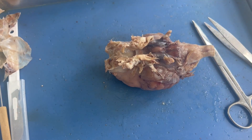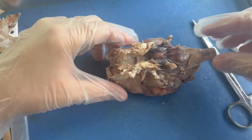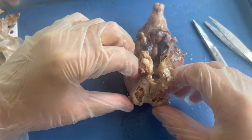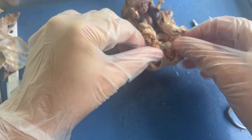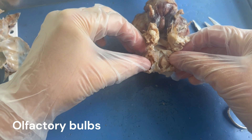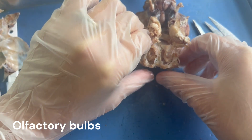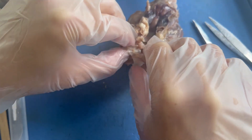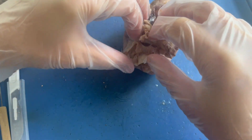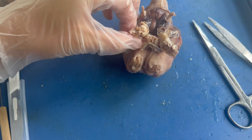The dura mater gets a little bit trickier to remove when we get to the bottom of the brain — the cerebellum, the brainstem, and the front of the brain. At the front of the brain, there are these two meatier areas known as the olfactory bulbs that deal with smell. We really don't want to remove the entire olfactory bulbs, so when you remove the dura mater from this area, carefully lift it off the bulbs so that you can keep them intact.